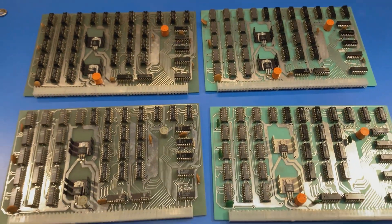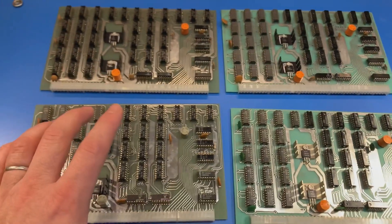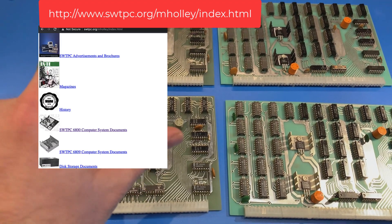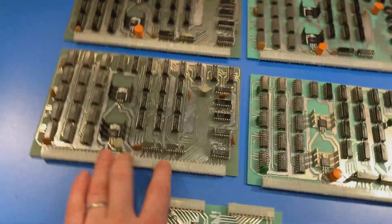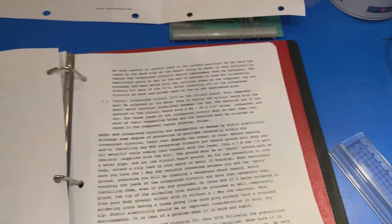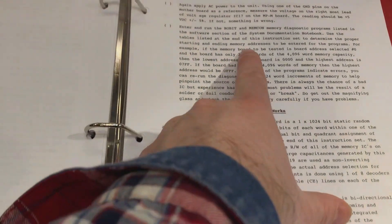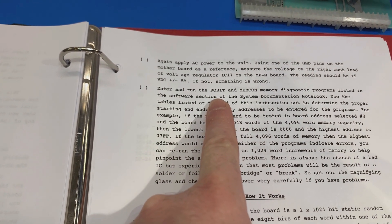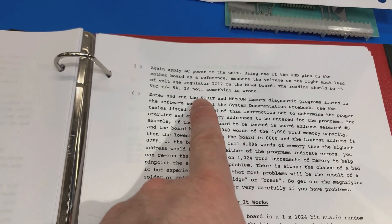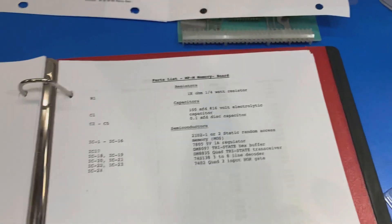Interesting thing about all of these boards is they're all original SWT PC boards. You can get the schematics and the assembly instructions for these, and I think they all came as a kit, as did the computer. They give you things like theory of operation and how to check out the board once you've finished building it. One of the things in the checkout procedure is to run the memory diagnostic programs they provide. We're going to do that — we're going to run Robit. Not Memcom, but Robit. Robit does a whole bunch more than Memcom; I think it's a better test.